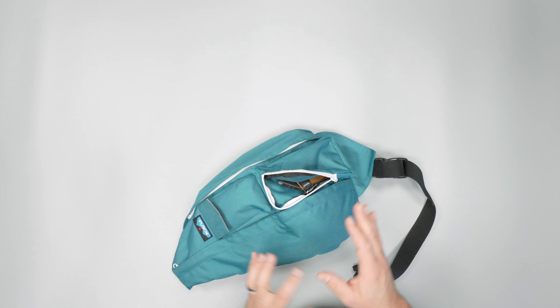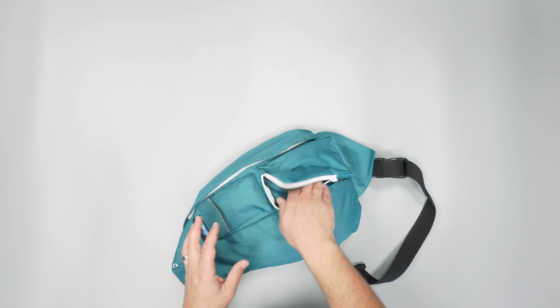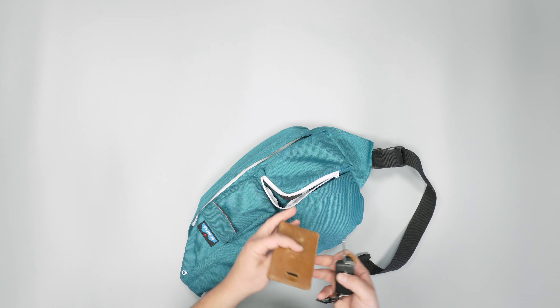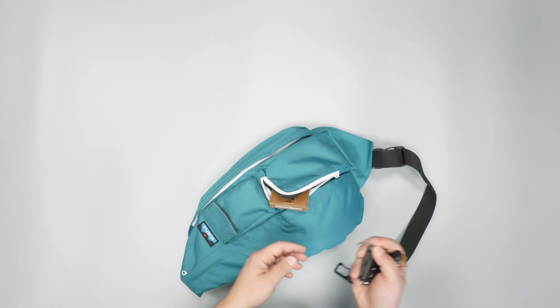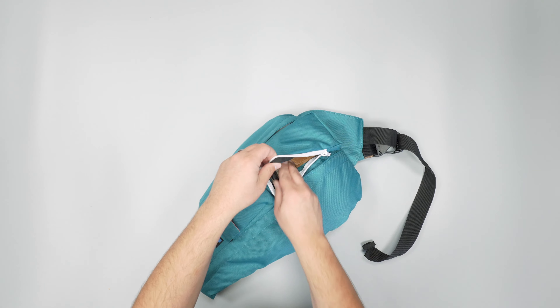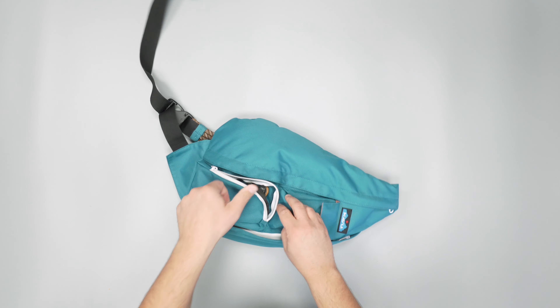The strap can slip off relatively easily compared to something that was permanently attached, and you are left with a bit of dangliness at the end. Just wanted to note that the buckle is Wujin — it's big and we have no issues with it so far. It's got a unique V-shape design, which is cool, and it works for taking the bag on and off.